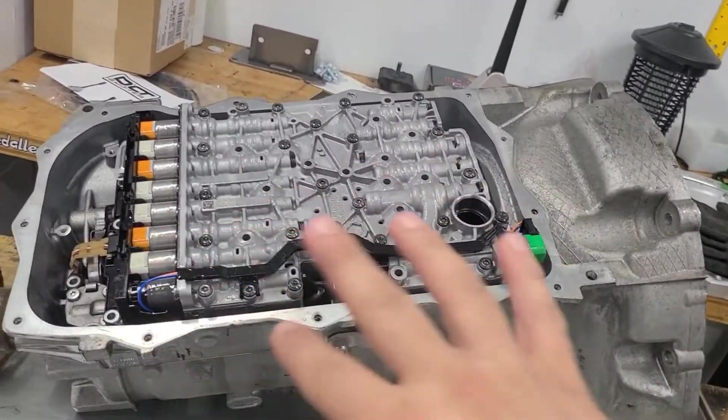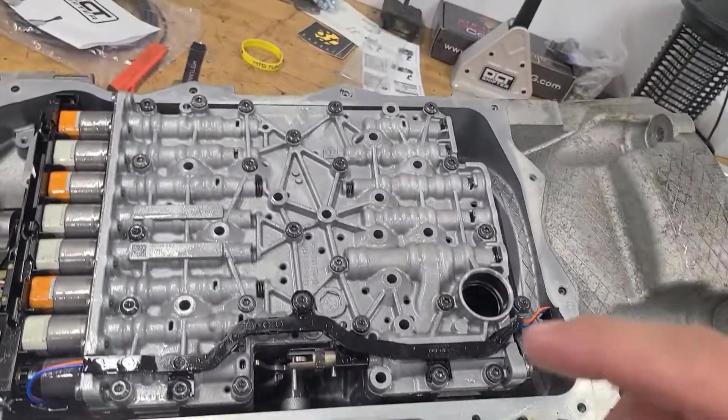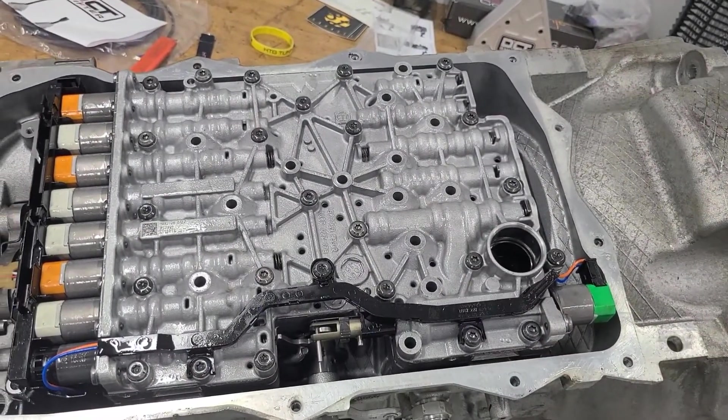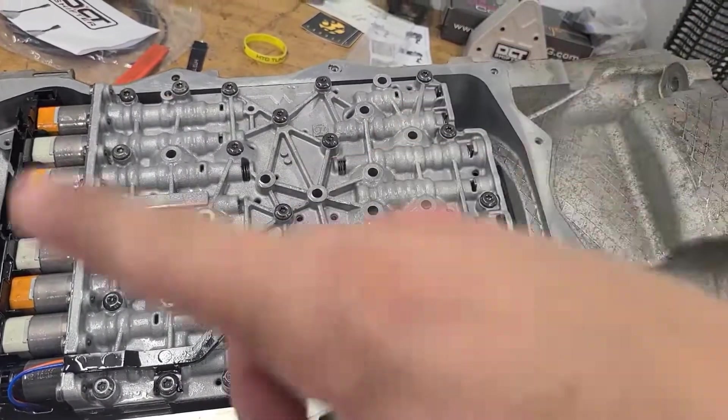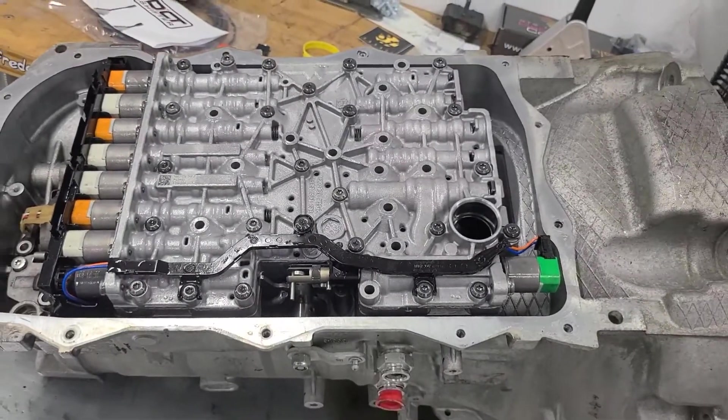Now it's just time to put all the bolts in and torque them down to 10 foot-pounds. I'm not sure if there's a specific torque sequence — I couldn't find one — so I'm probably just going to do an inside-out circular pattern and call it good.